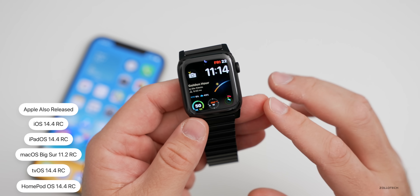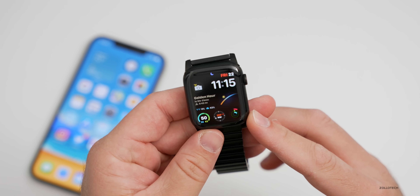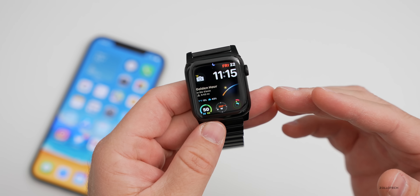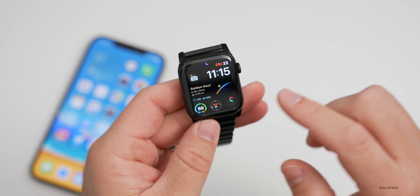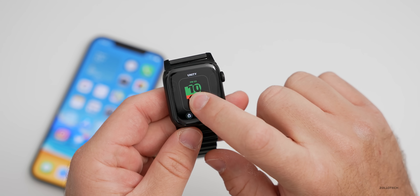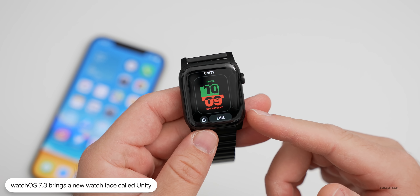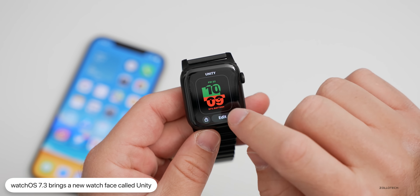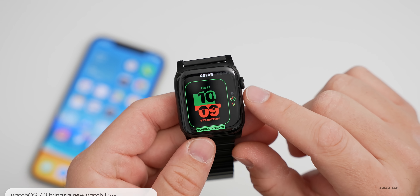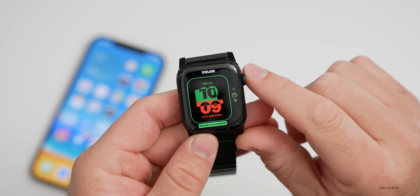So a lot of new things coming out — we should see all of those released to the public fairly soon. The first thing they've added is a new watch face, and that's the main reason I made this video as a lot of people were asking about it. If I slide over, I already have it set here and this is called Unity. The colors are inspired by the pan African flag and the shapes will change throughout the day.